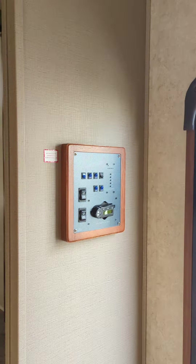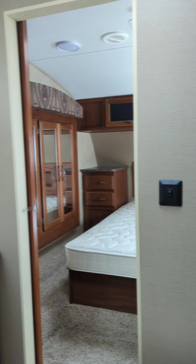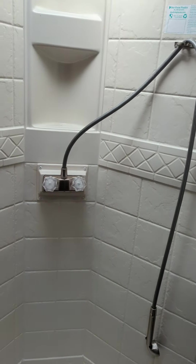There's all of your other controls right there — for your slides, your lights, and your hot water tank. Go right into the bathroom here with your porcelain toilet. Nice vanity. Good sized shower.